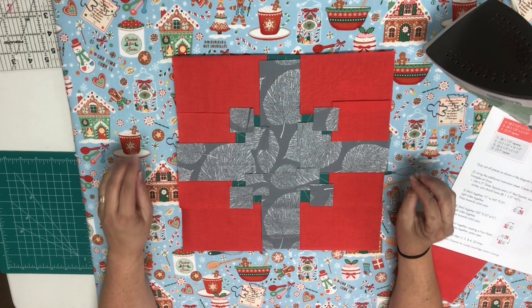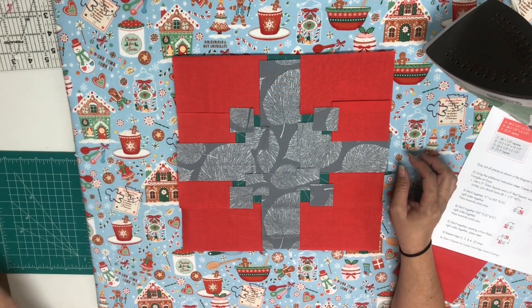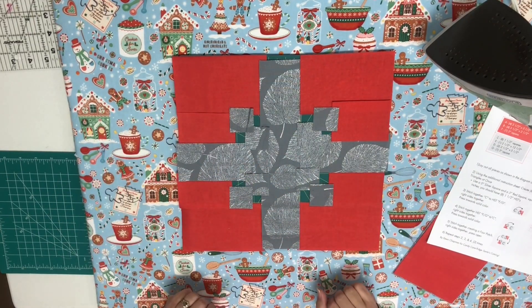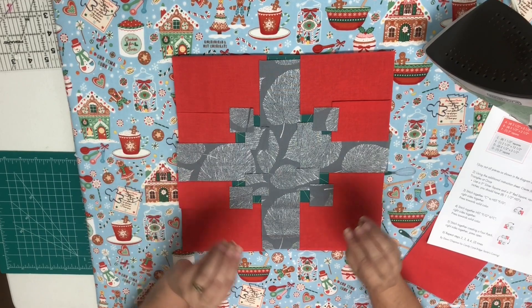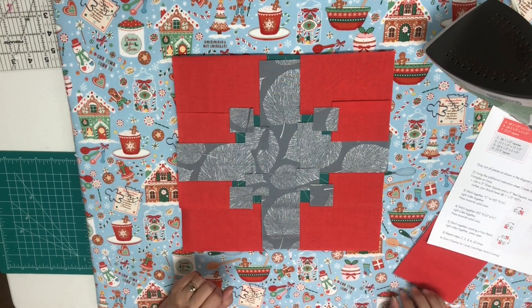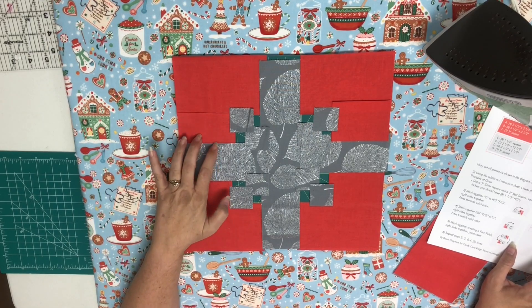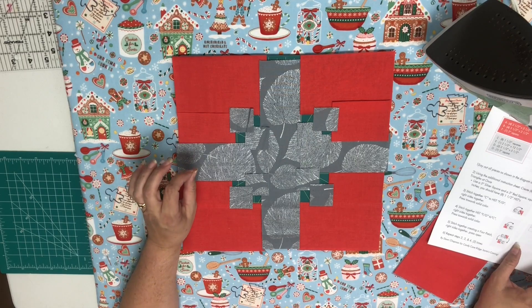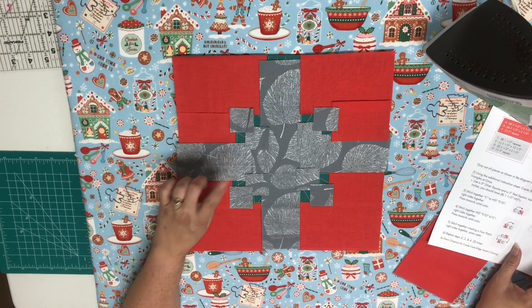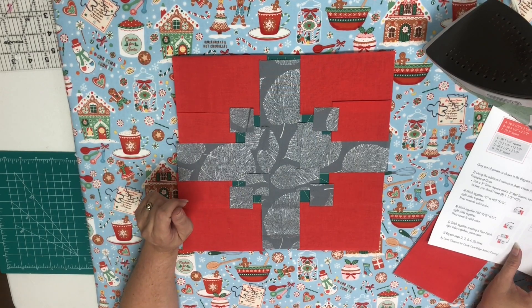Today we are making a Christmas gift block — that is what we have all laid out here. Everything is already cut and pretty much in place. If you are wanting the pattern, in the description below is the downloadable link. It'll take you to my website and you can download the free pattern there.